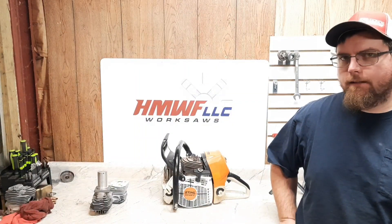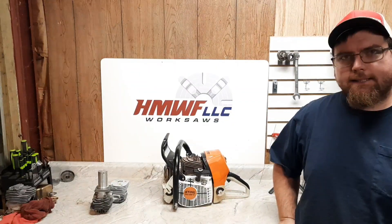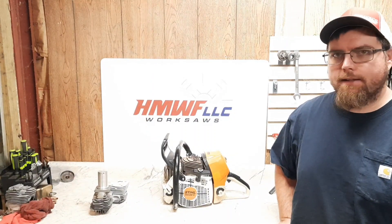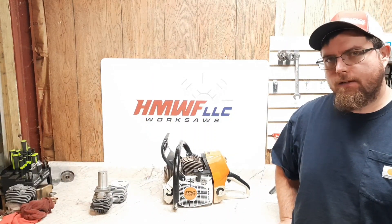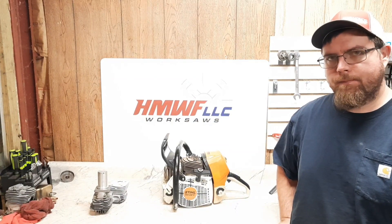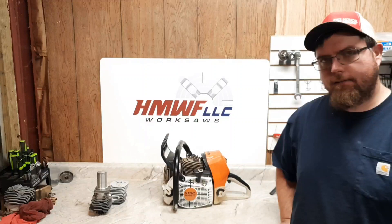Welcome back everyone, Dino Joe here. Got the 661 project — going to get some baseline runs, swap on that repaired ported cylinder, and might even try the 660 pipe on and see if it works or not, so we'll get into that.